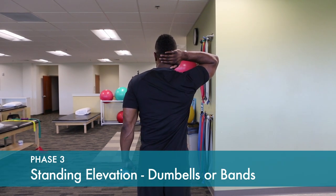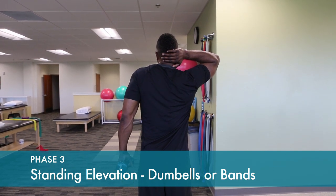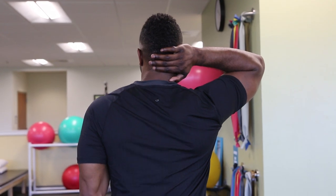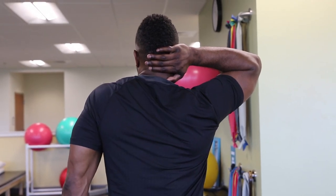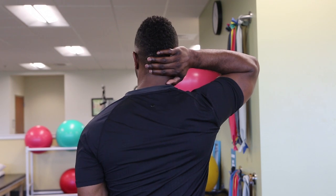Elevate the side and feel the shoulder blade hiking up on your shoulder. Hold that position for a one or two count to strengthen the scapular elevators — the muscles that stabilize your shoulder.